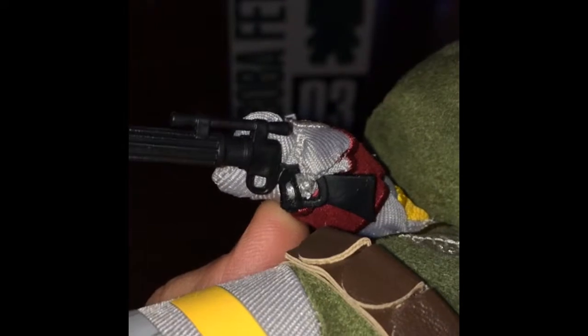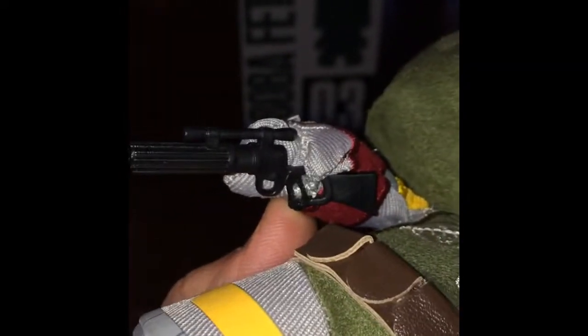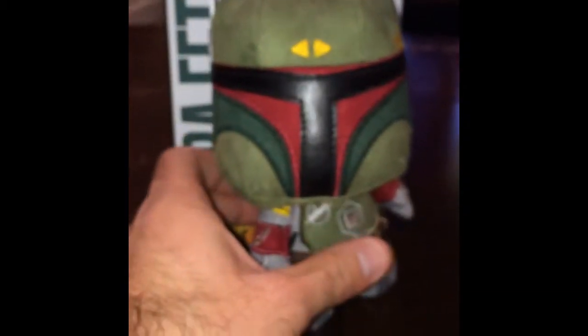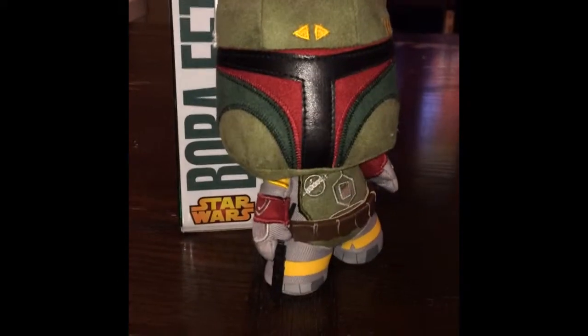The blaster does not come off. You could probably cut it out if you wanted to, but I'm not sure how you'd detach it or reattach it. You can see here it also has his rangefinder — it's sewn on right there. It doesn't fold down, but the figure is nice and firm right there, and the rangefinder does rotate on a swivel, so you can pose him up on the side like that.